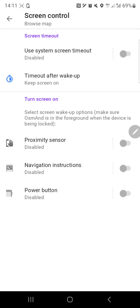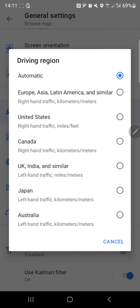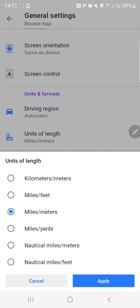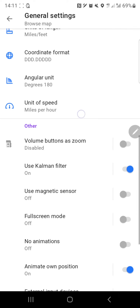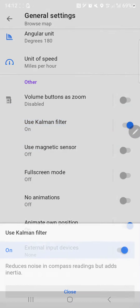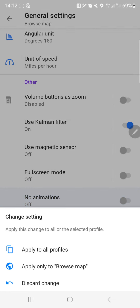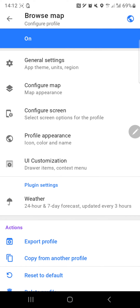Screen control and system screen timeout - that makes sense. Navigation instruction - apply to all profiles, yes. Power button and proximity sensor - I'm not going to activate those. Under units and formats: driving region automatic, and we need miles and feet. Miles per hour for speed units. There's also a compass filter that reduces noise but adds inertia. No animation - fair enough.